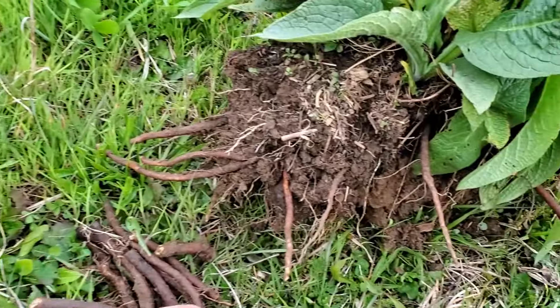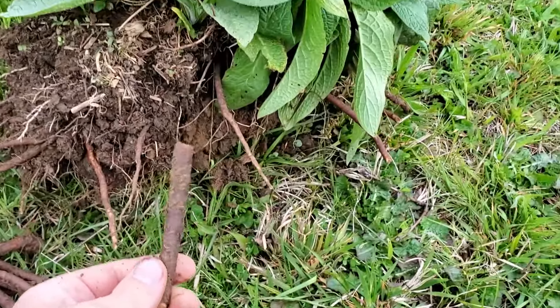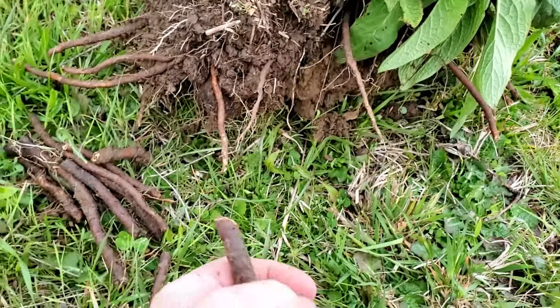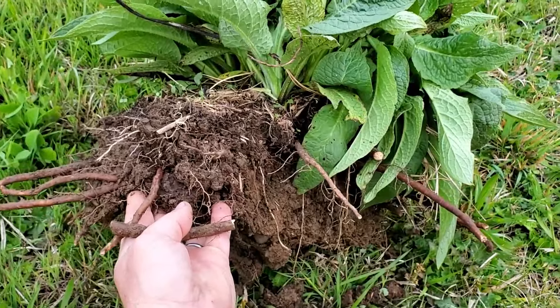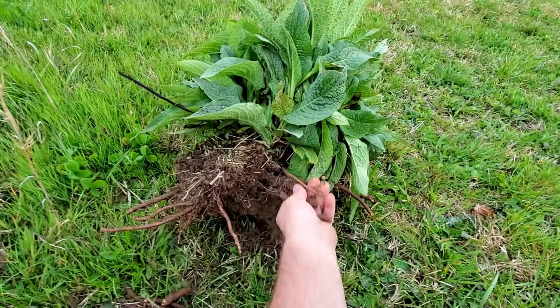The root cuttings don't have to be very long, about this long. I should probably get at least a hundred out of this one plant because of how big, healthy, and large-rooted it is. So I'm going to start planting this out on this swale.